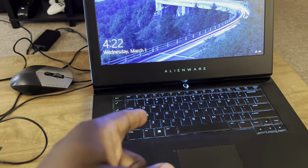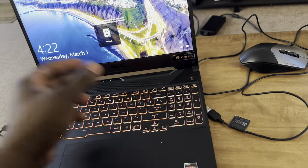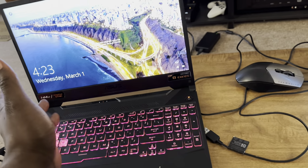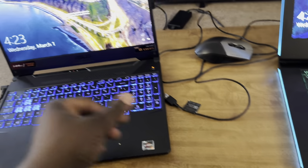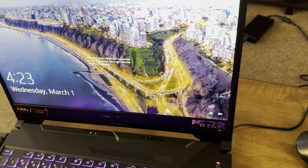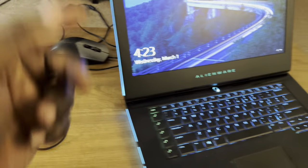These are the two laptops we're going to use to test the FOPO setup. The Asus TUF has a thin bezel and is much smaller. The Alienware, however, has a much thicker bezel — it's about twice as wide as the first one.